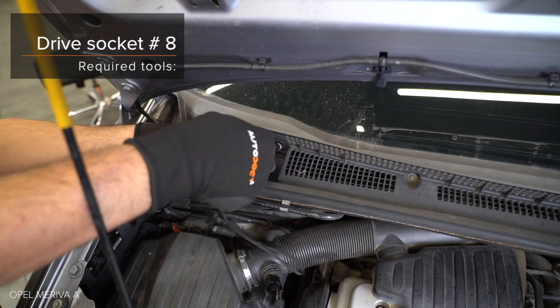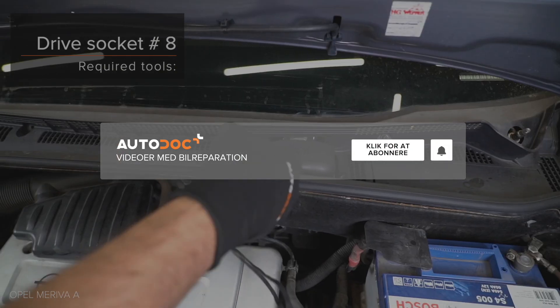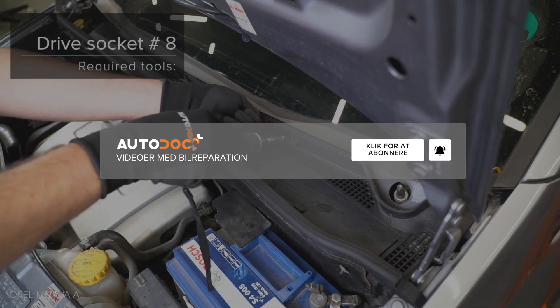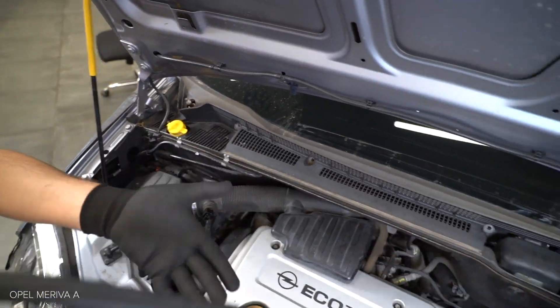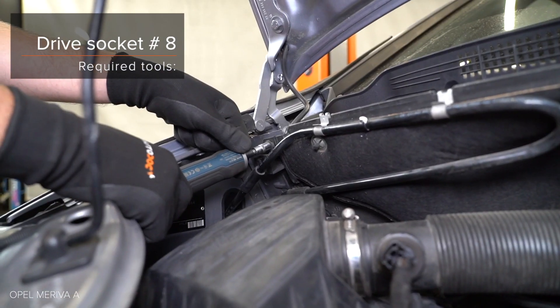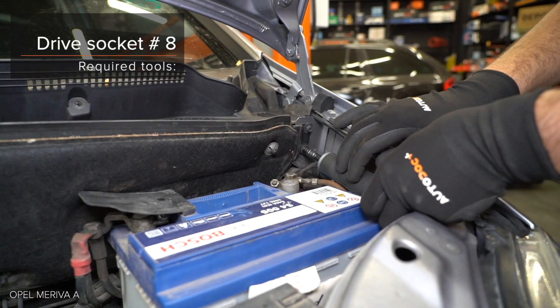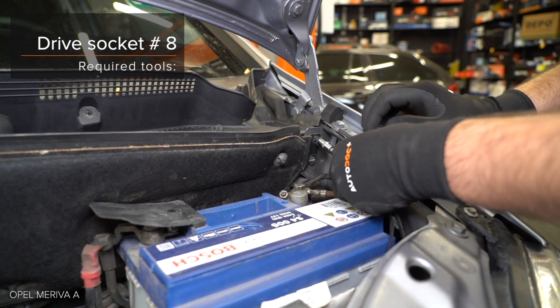Use the key on the other side. Steps 40-43: Use the screw-up.